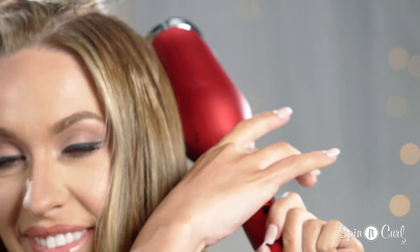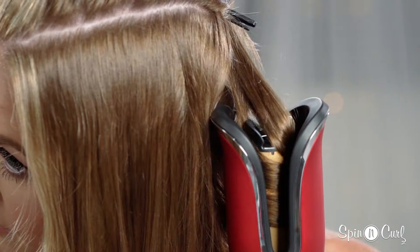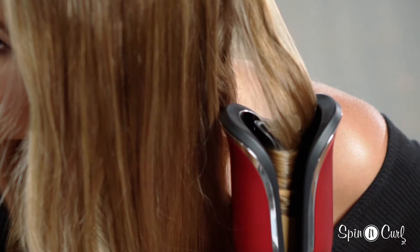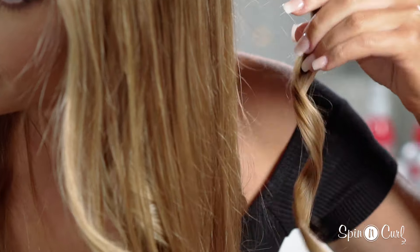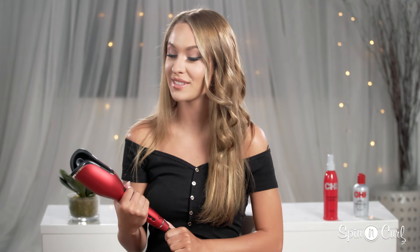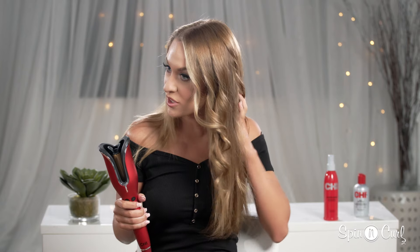Something I find really unique about the curling tool is the fact that it applies heat evenly across your hair. Unlike other curling irons where you clamp your hair at the end — which is the weakest and most brittle part — the spinning curl applies heat thoroughly along the hair.